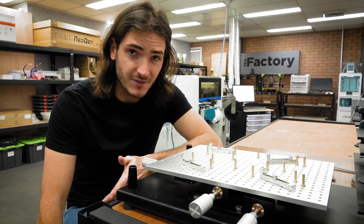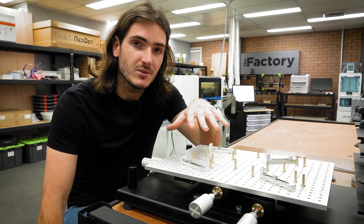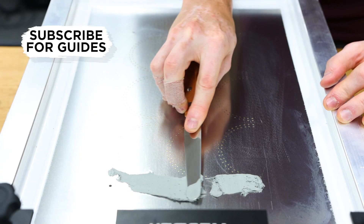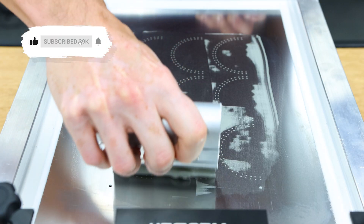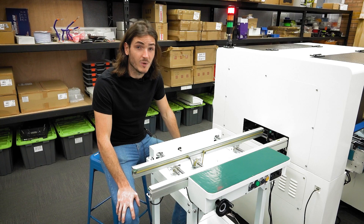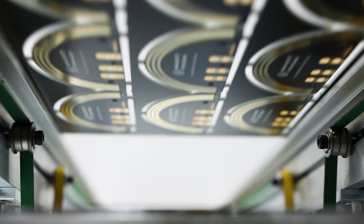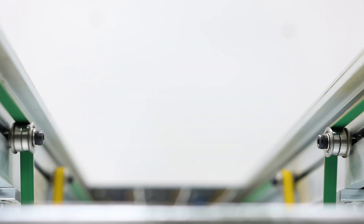Picking up where we left off in the last video, first we stencil solder paste onto the panel using the stenciling machine. This deposits a controlled amount of solder paste exactly where it's needed. We queue up the pasted panels on this input conveyor, which gives us room for about three or four panels plus one in the machine.